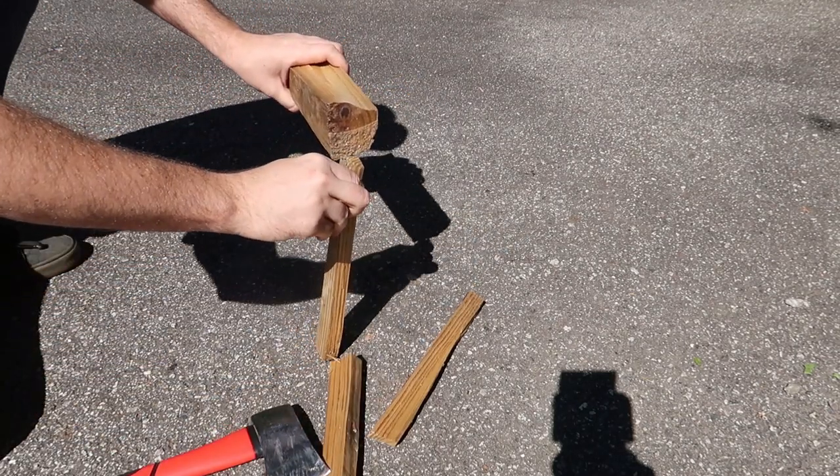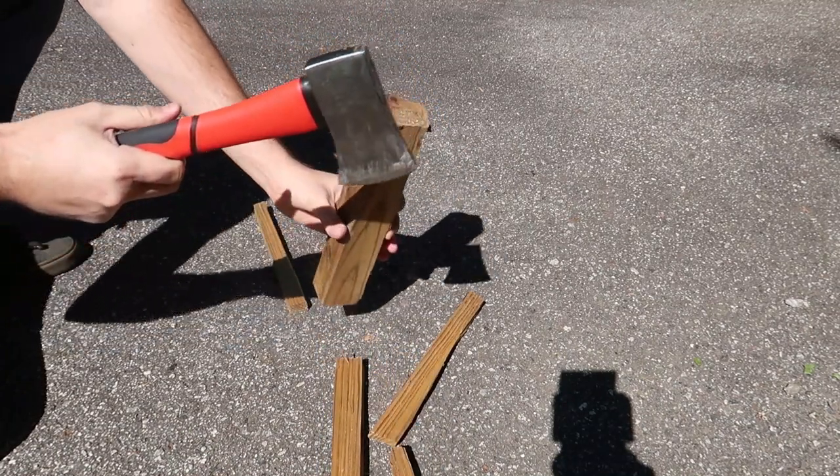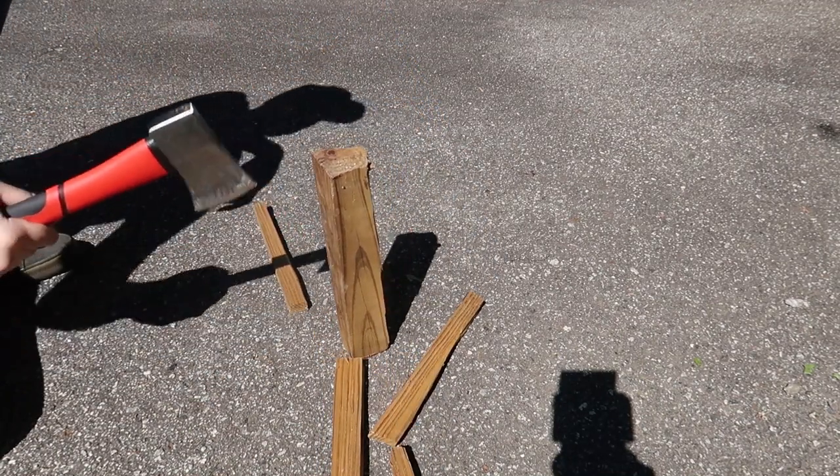Whoops, hit the handle. No big deal — it's only $12. It's only $12. One more piece right here.